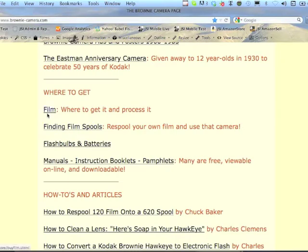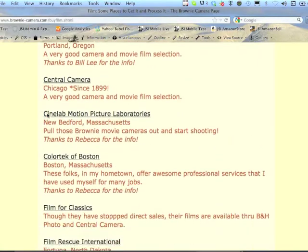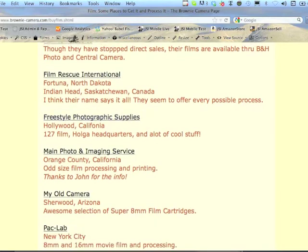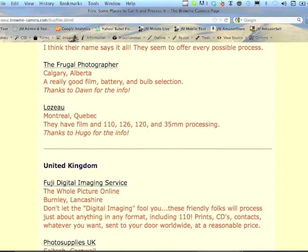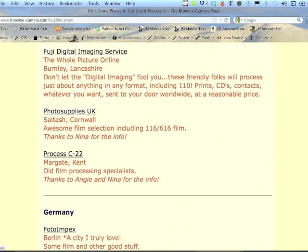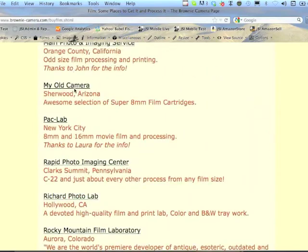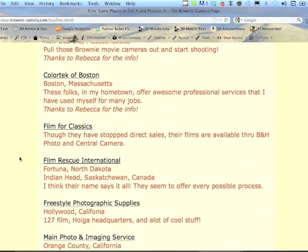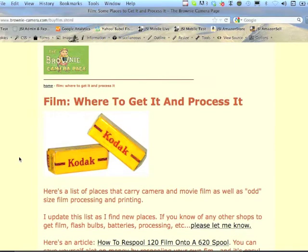Talking about the 50th Anniversary Camera. There's also an important section about where to find film or film spools. I go over this film listing about once a month to make sure the links are still working, and people write in to me all the time with suggestions on where you can get odd-size films such as 620 film, 116 film, or 127 film.